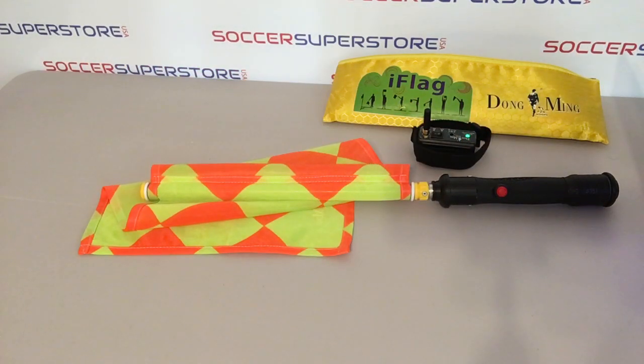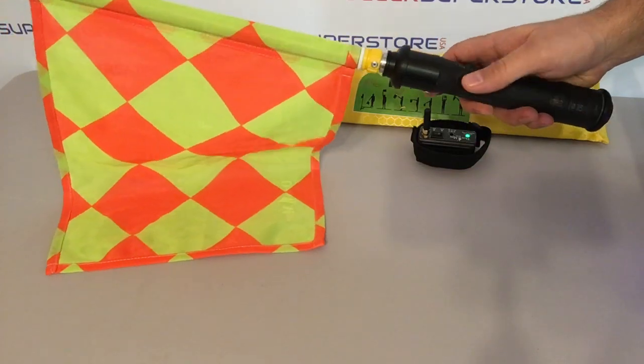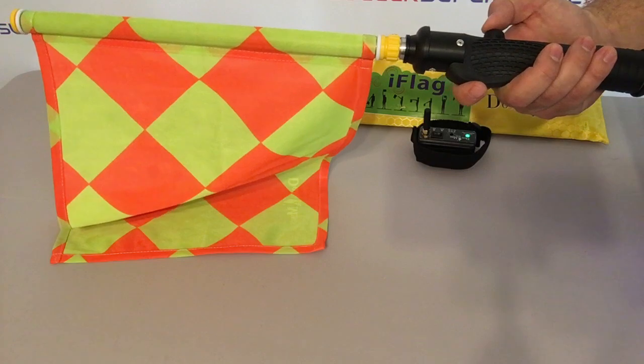The handle's grip is what bothered us the most during testing, as its design does not allow for a comfortable grip during the game. Its oddly shaped grip is really not good to work with. When the thumb is held at the bottom, the index finger has to be placed on the oddly shaped part.